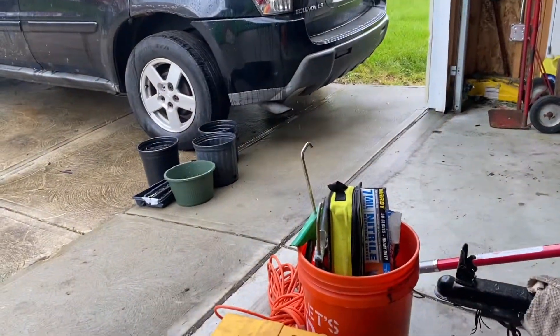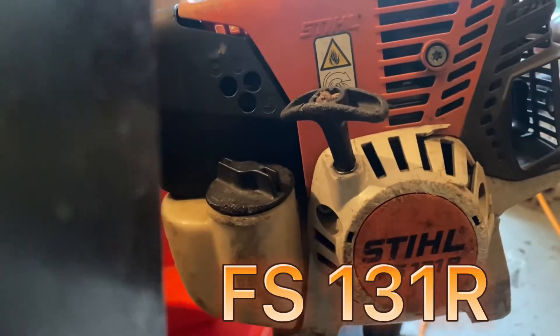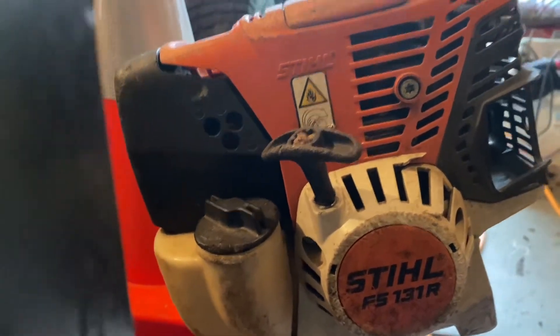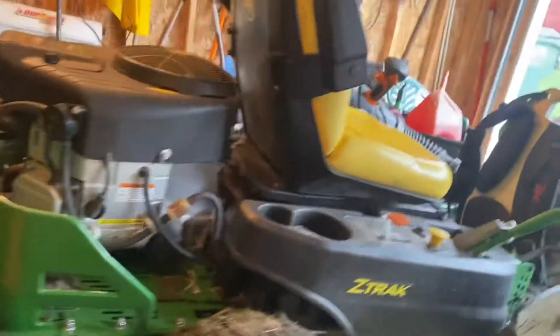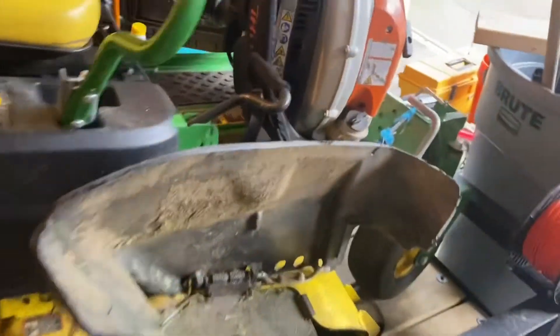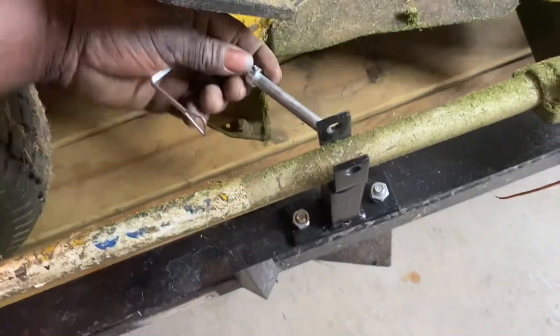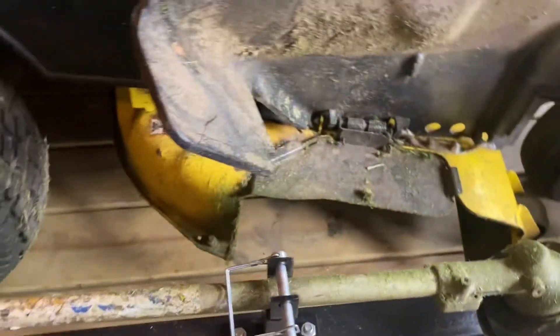The Stihl FS 131R — it's very powerful. That's what I have on my trailer. Apparently one of my pins wasn't in there, but I'm glad I didn't lose it. I do have spares.